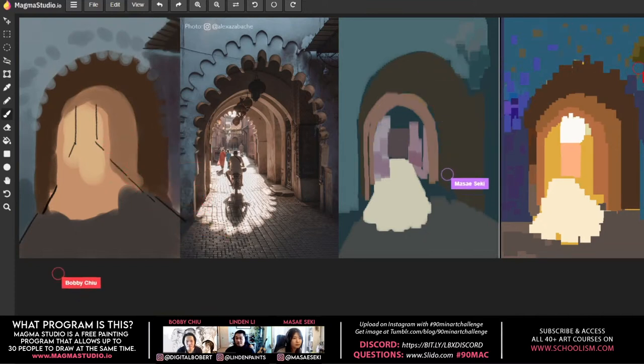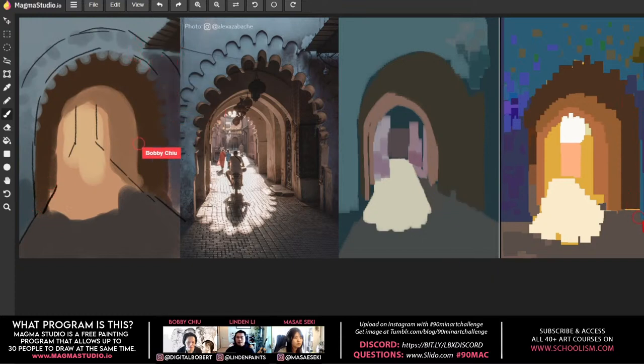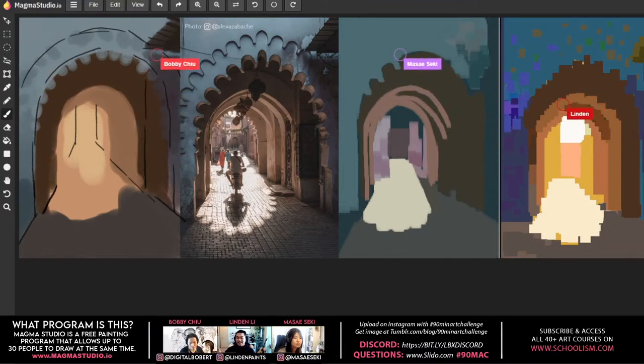Bobby compares it to isolating muscles when working out — limiting yourself to concentrate on specific aspects of art. Lyndon says his color improved significantly because instead of using an opacity or texture brush to blend light and dark values, he had to hand-pick all the transition colors himself, giving him the opportunity to push saturations to the max.